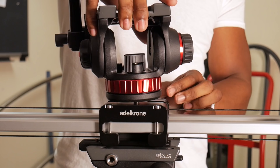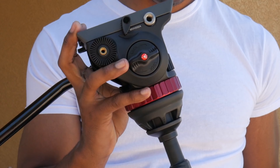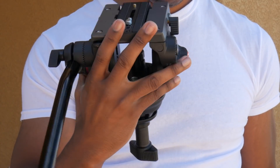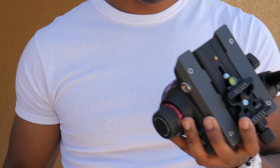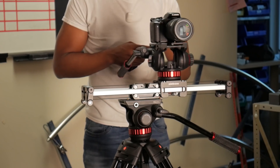I also picked up the Manfrotto 502AH fluid head — this is the one with the flat base. The 502A head comes with the tripod and the 75 millimeter ball is part of it, whereas the 502AH is exactly the same just with a flat base. I just use this head with my sliders.